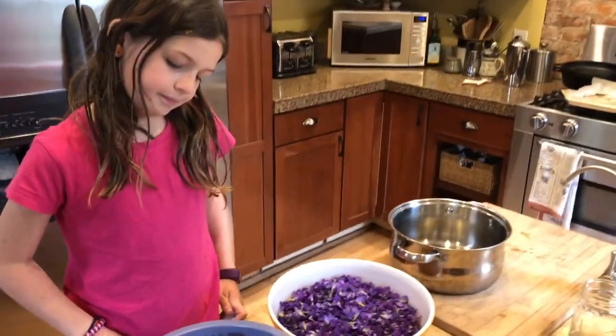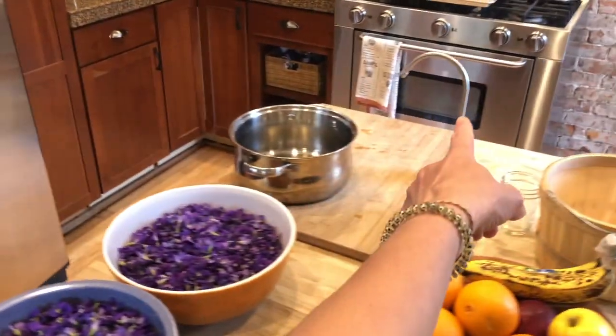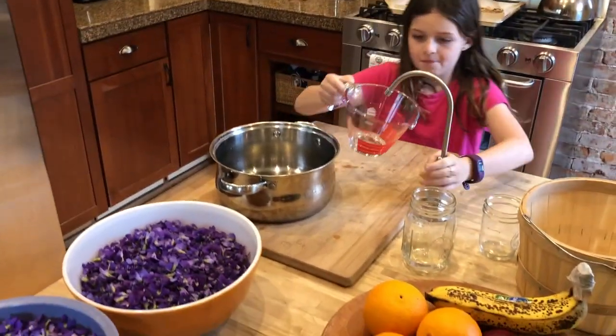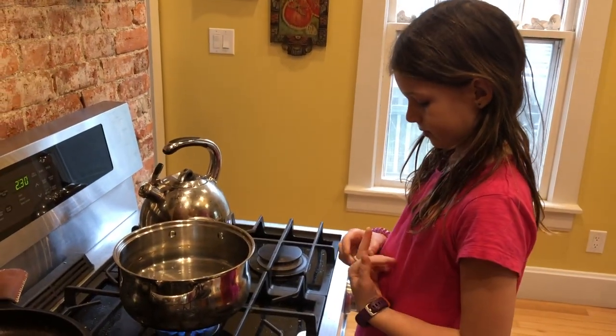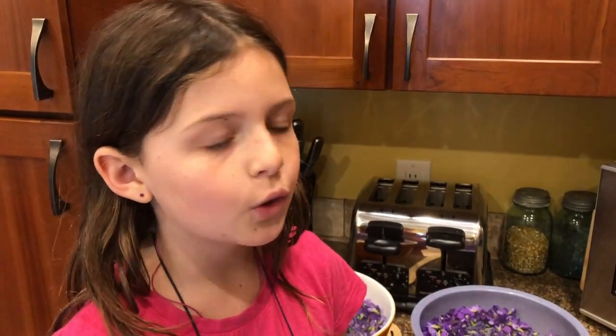This holds two cups each — go ahead and fill that up to the red line. We will boil the nine cups of water and then pour it over our violets. A parent or adult should do the pouring for you.